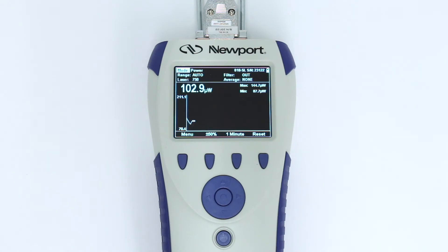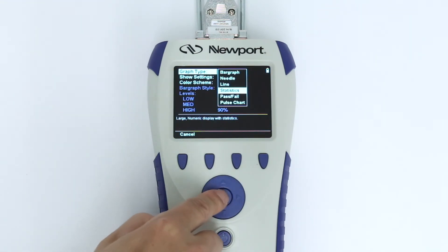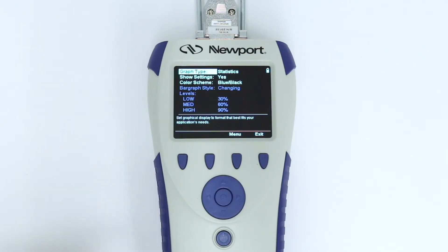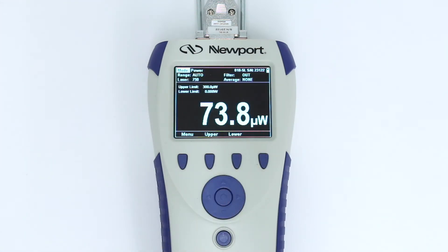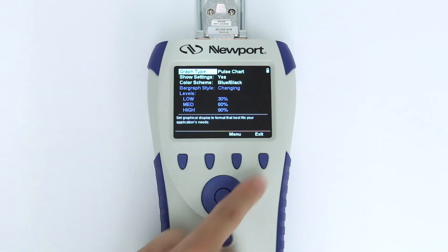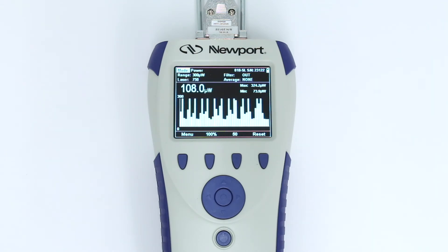Selecting Reset will zero the graph. Another option is to have the screen display real-time statistics for the current measurement. By choosing the pass-fail type of display, the screen will show a warning when the measured value goes above or below your preset limits. Lastly, selecting Pulse Chart will graph laser output progressively, not as a function of time. This is helpful when measuring the energy of a laser that doesn't pulse repeatedly at a fixed frequency.